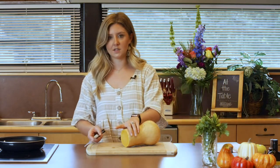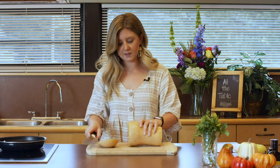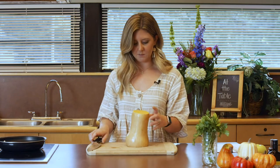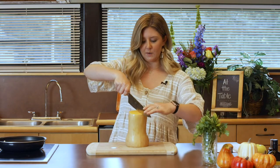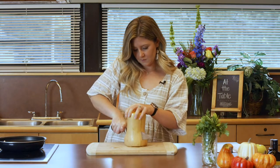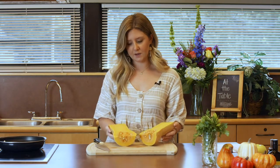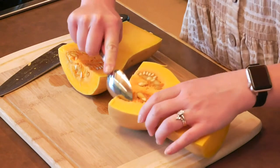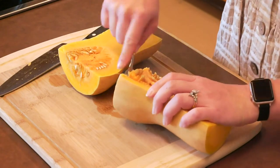First thing is to start with a really sharp knife — if you don't have a sharp knife you won't be able to do this easily. What I like to do is cut off the top. I did go ahead and rinse my butternut squash really well. Sometimes you might find some dirt on the outside so just make sure it's rinsed pretty well. I'm going to make sure my hand is completely away and work my way down. Just like a pumpkin, you've got those seeds inside, so you'll have to scoop those out with a spoon.